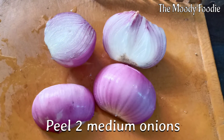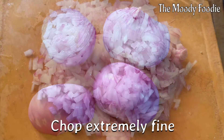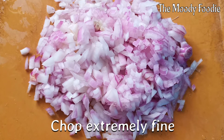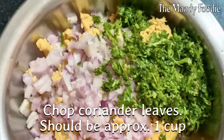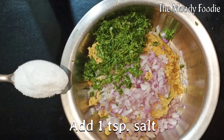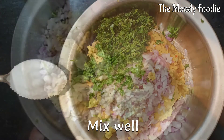Meanwhile, put 2 medium onions to be pureed and chop them extremely fine. Add approximately 1 cup of chopped coriander leaves — this will enhance the flavor of the kebabs. Add 1 teaspoon of salt and adjust as per your taste. Now mix well.